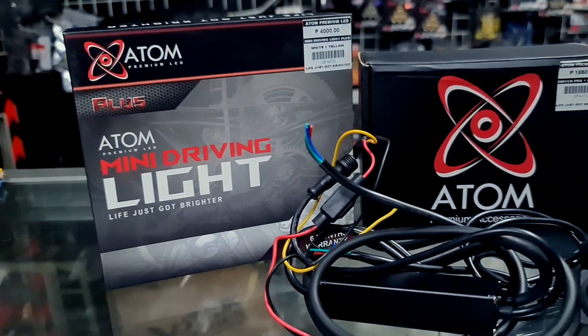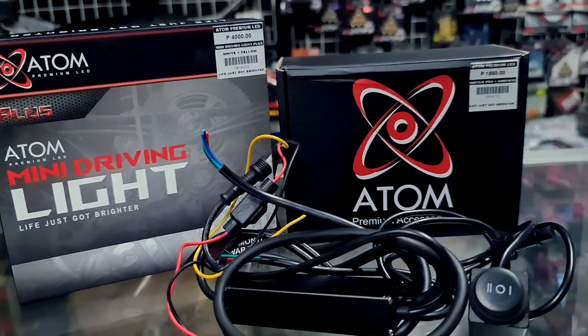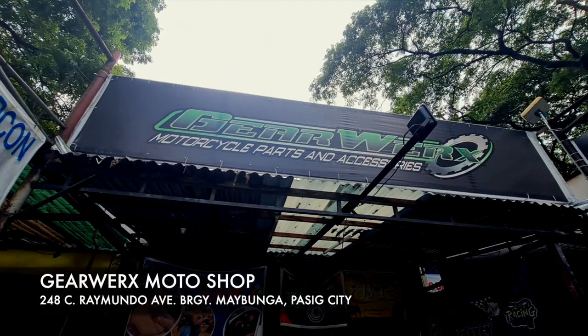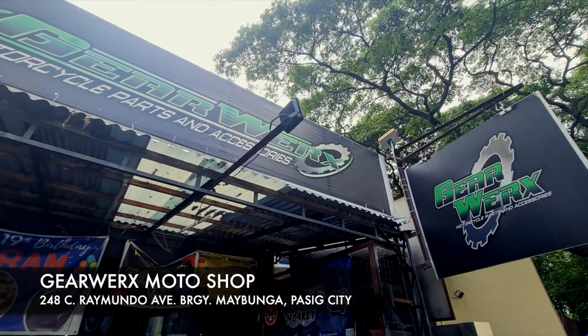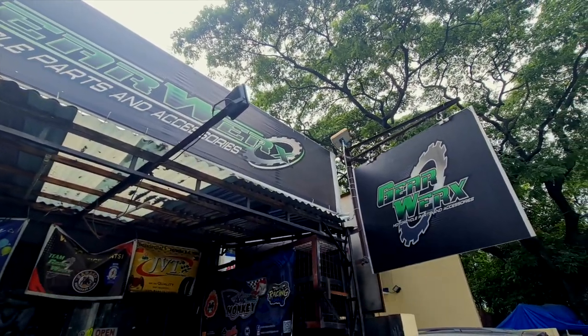What is up mga ka-serie! It's your boy Senor and for today's episode we will be installing the Atom Plus mini driving light to the all-new ADV160. We are back here at Gear Works located at 248 C. Raimunda Avenue in Parangay Maipunga in Pasek City. We'll do a tutorial on how to install it, talk about the specs, the features, and of course how the finished product looks like. Without further ado, let's go!